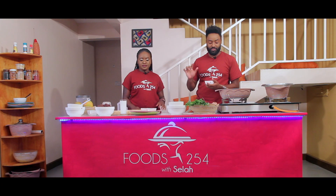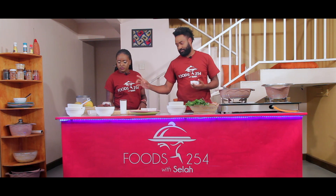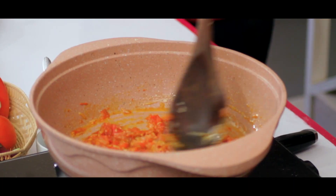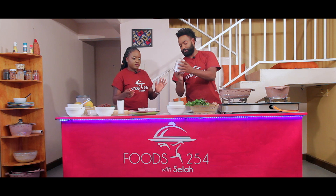Our tomatoes are ready — we're going to start adding the spices first, then add the beans. I'm going to use a bit of turmeric, a bit of the cardamom as well, and then the coconut cream. Also, turmeric is good for diabetic people.